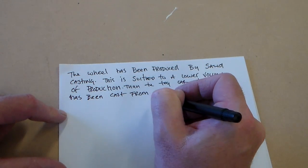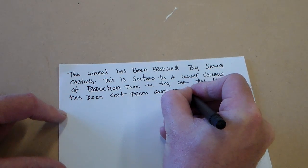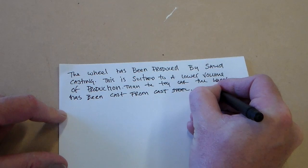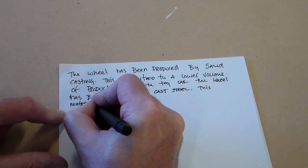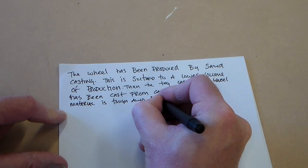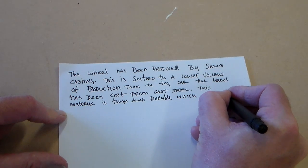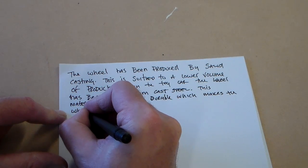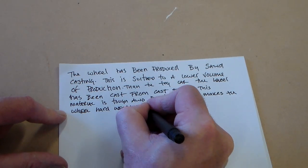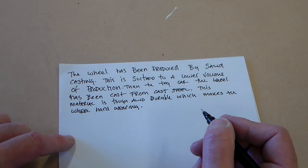The wheel has been cast from cast iron or cast steel — either of the materials would be suitable. We can say the wheel has been produced from cast steel. We can say that this material is tough and durable, which makes the wheel hard wearing.